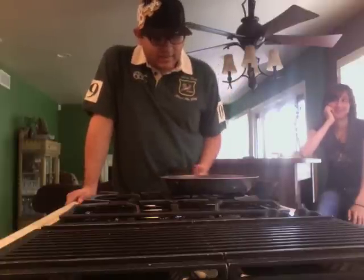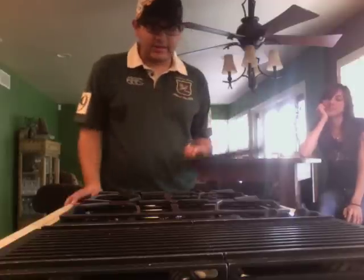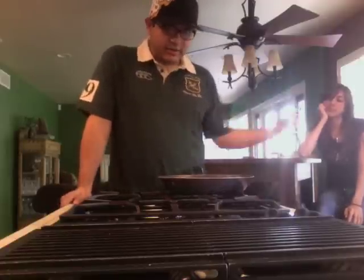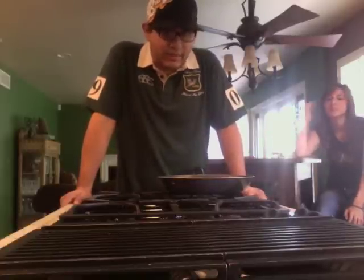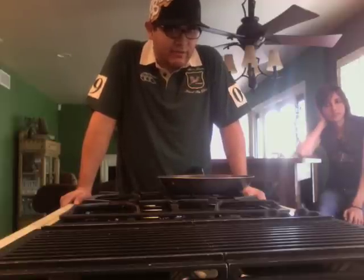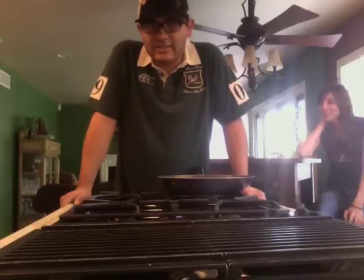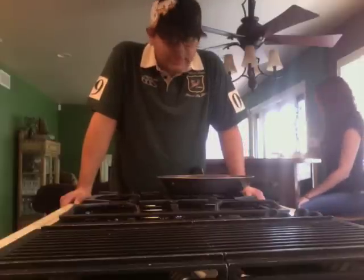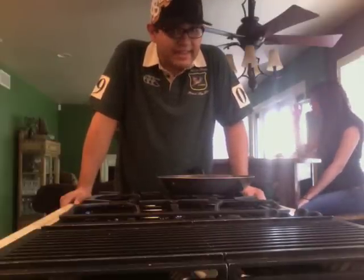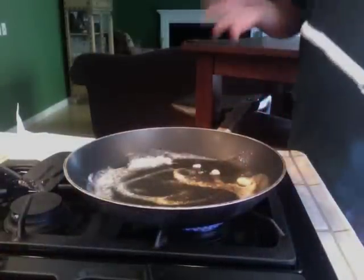My girlfriend told me to add lemon juice to the pancake batter. I've read online that it makes it slightly fluffier — I don't know exactly why that is — but it also makes it taste better according to her. So I'm going to show you how to make these pancakes now.